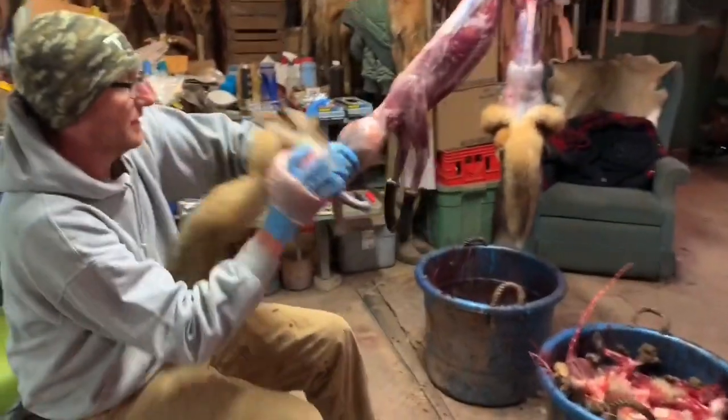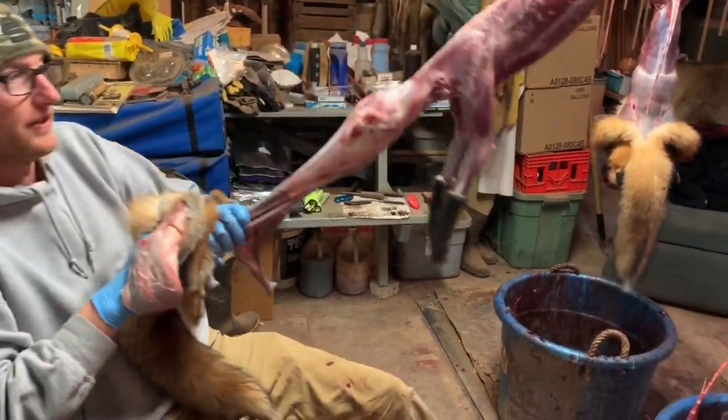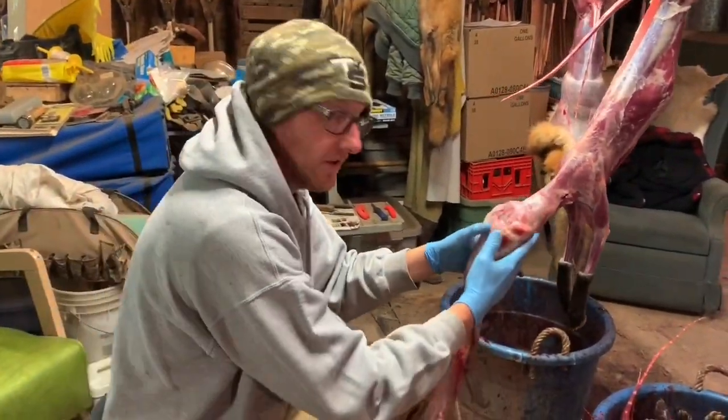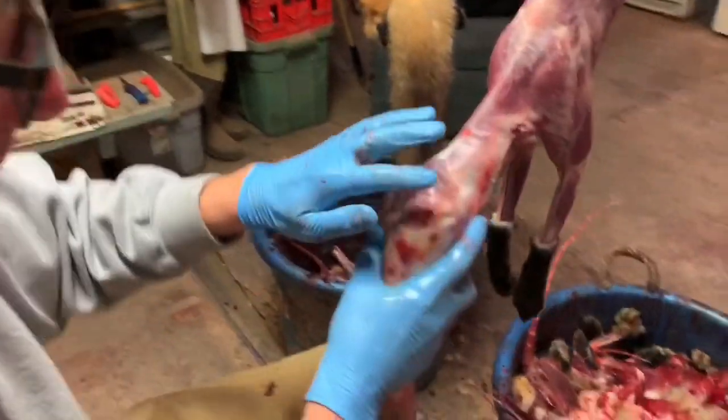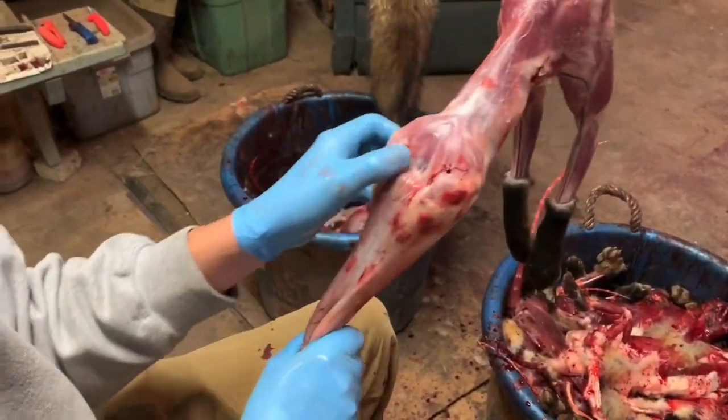Once you get down to the neck, just give it a pull over the neck on a red — you cannot do this with a gray fox. A red fox it works really well on. Come closer here. There you can see the two ears. I have it about as pulled down as far as you can go. That is what you want.